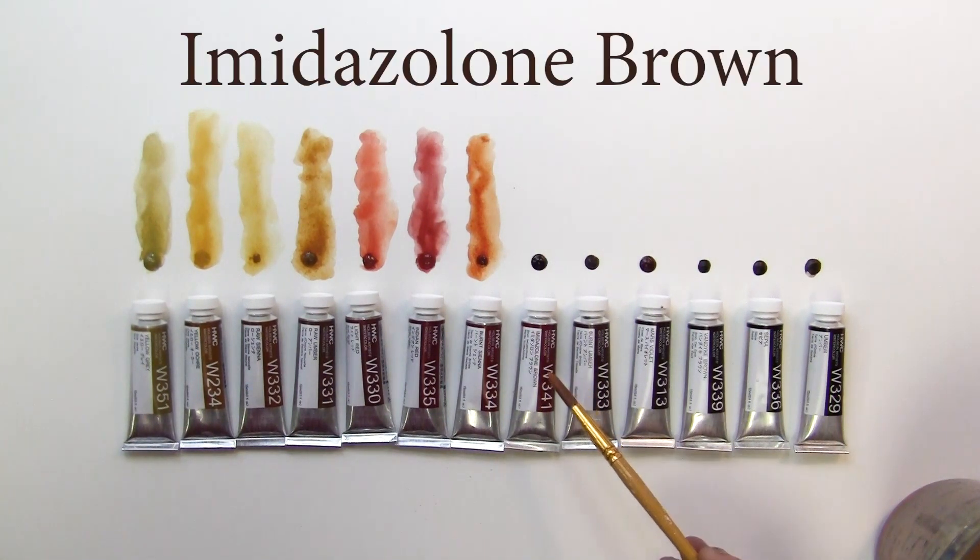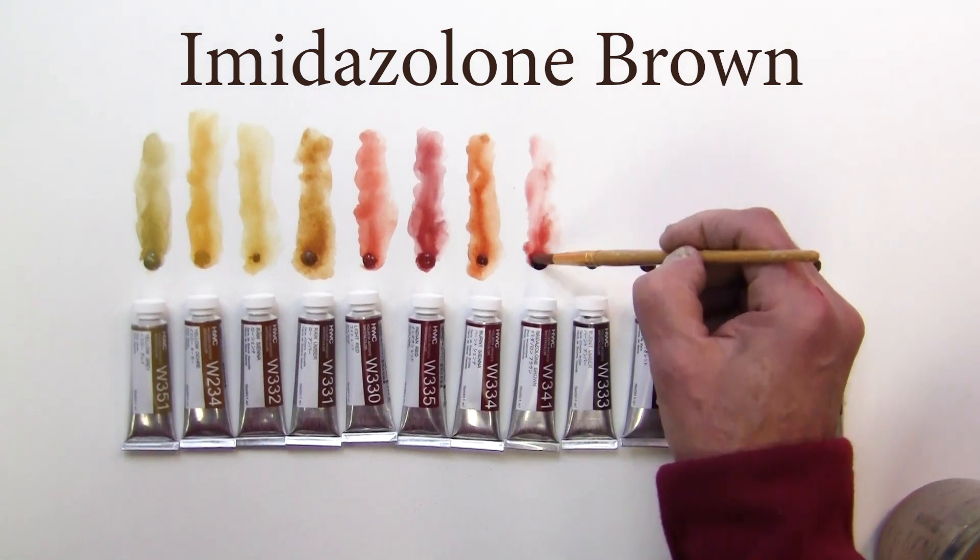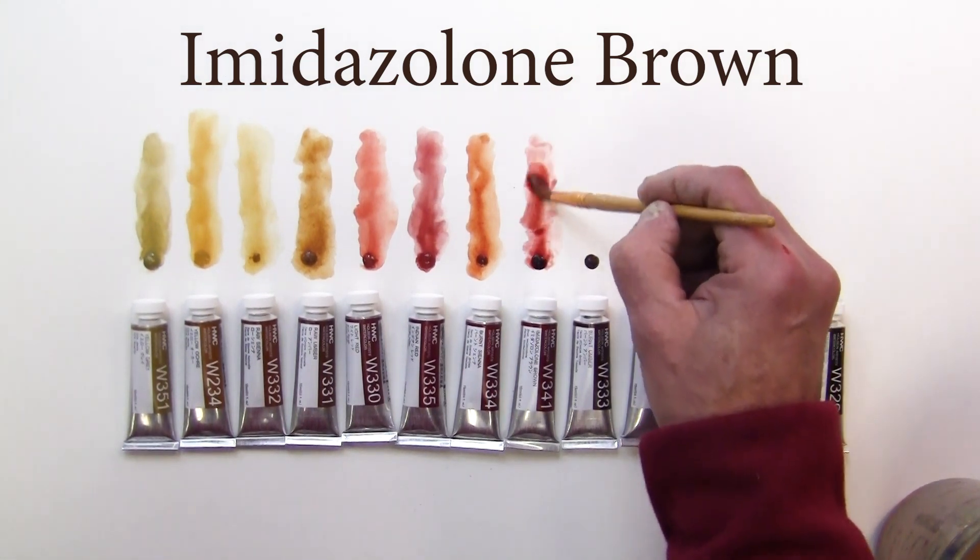Next one is imidazolone brown. It's kind of a purpley brown — a reddish purple brown.